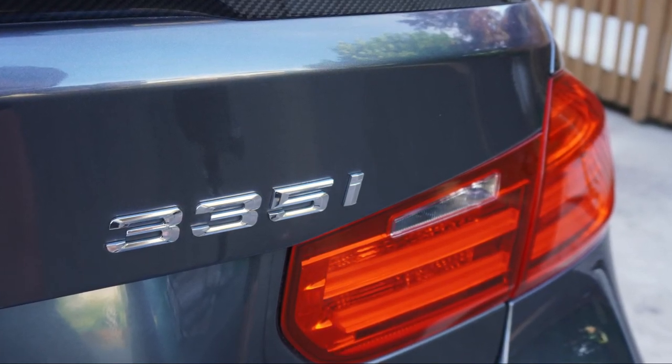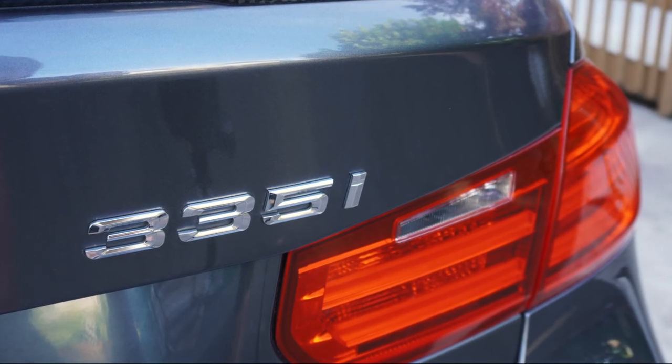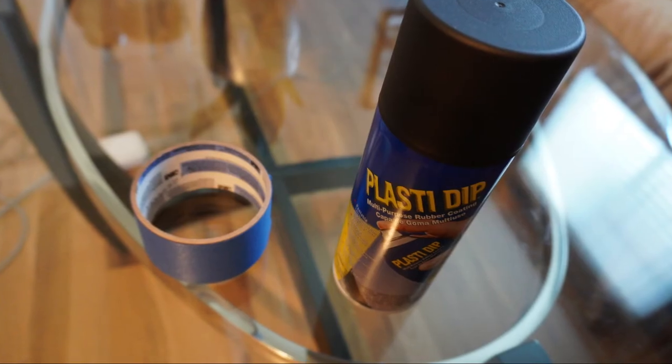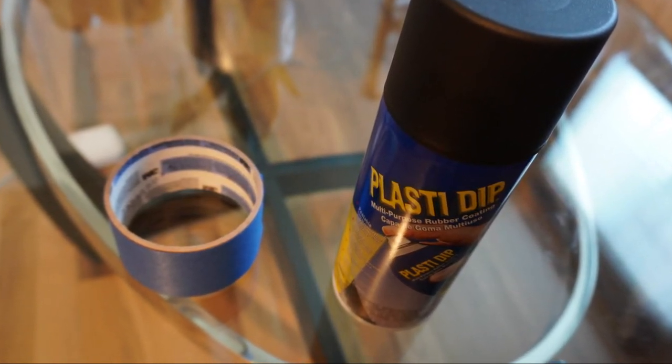What's up guys, today I'm going to show you how to black out badges or other parts of your car using Plasti Dip. It's really easy to do — all you need is some masking tape and a can of Plasti Dip. You can buy both of these pretty cheap on Amazon.